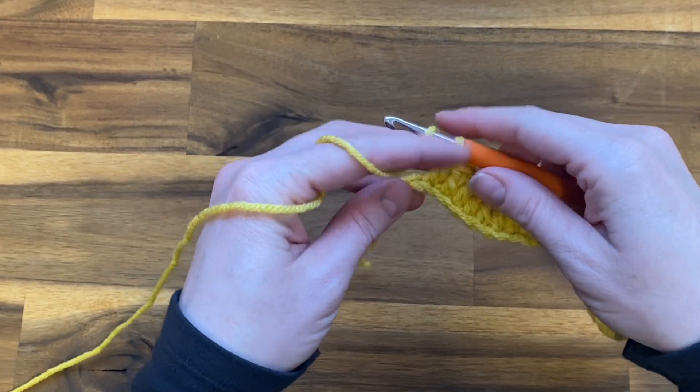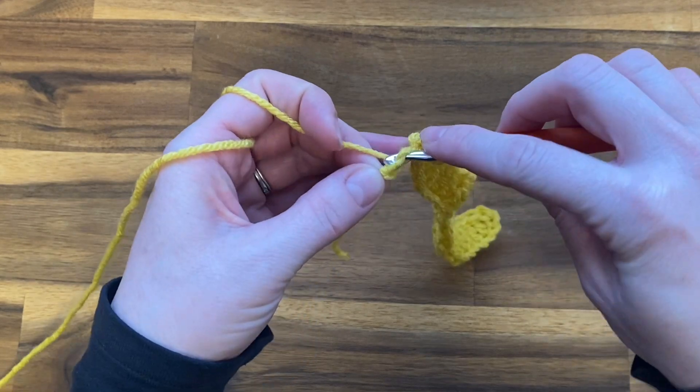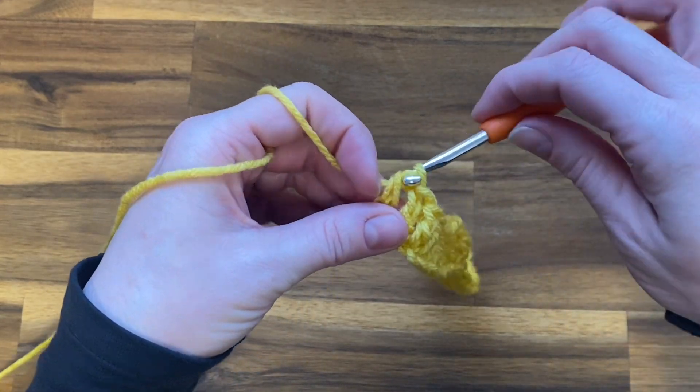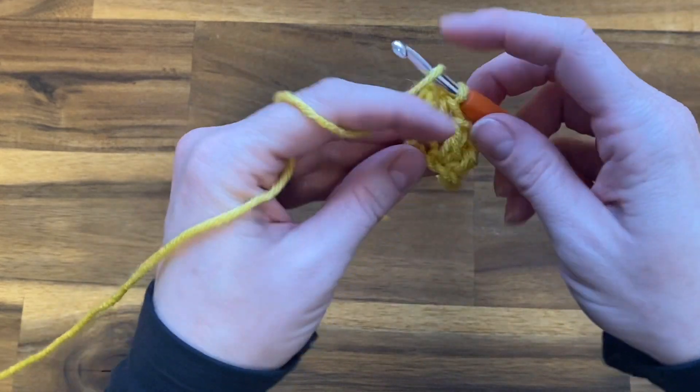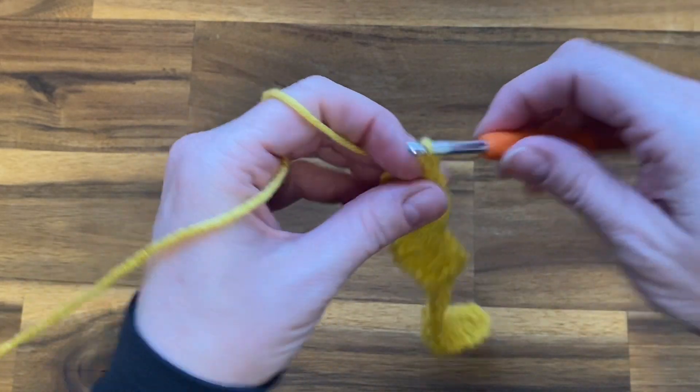Working into that last chain, we're going to do two double crochets into that very last chain. As mentioned at the beginning, we are going to start and end every single row with two double crochets.